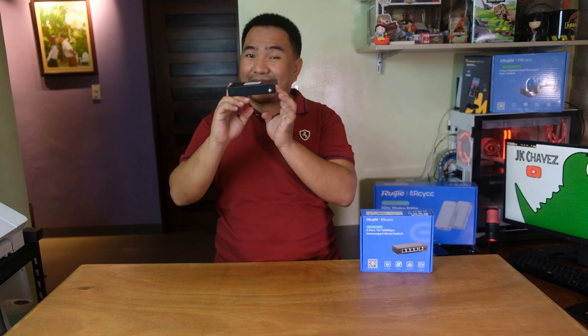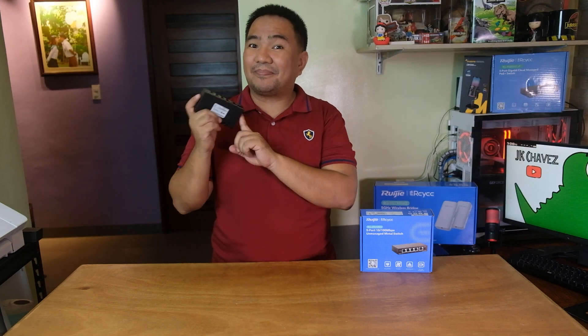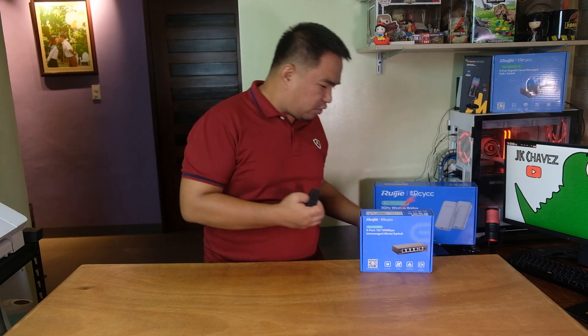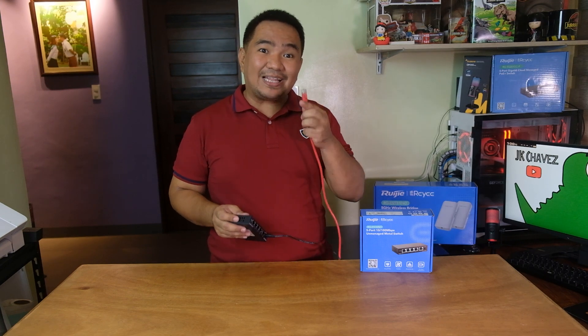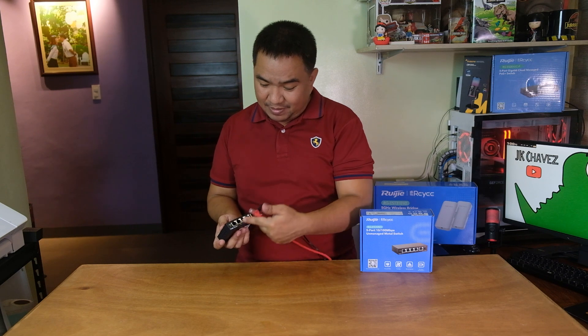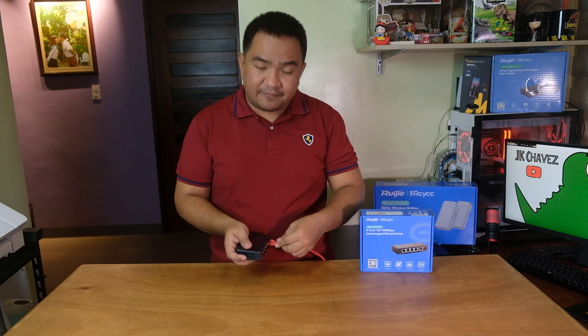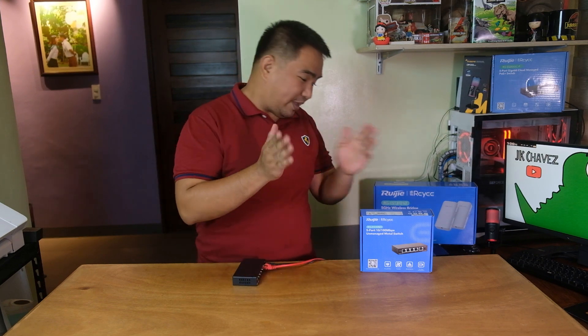So how do you set up this switch? Lucky for us, this is just an unmanaged switch — plug and play. Just plug in the power adapter on the switch and the other end into your wall outlet. Then plug a LAN cable from your router or internet source to any port of the ES105D. You can plug it into port 1, 2, 3, 4, or 5. Then connect your devices to any remaining port as well.